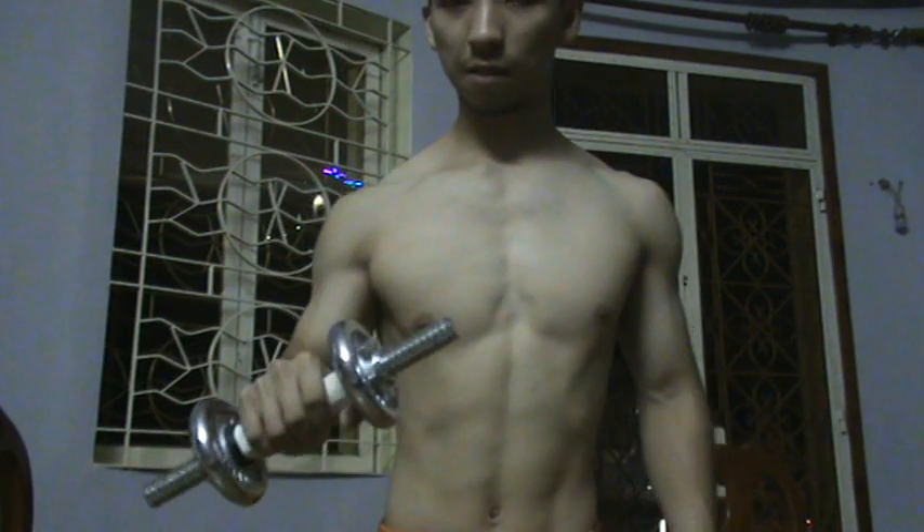First, stand up straight, pull your shoulder back, bend a little, and have your arms like this. Hold the dumbbell like this and just place like that. The reason why I want you guys to try this movement is because you want to protect your shoulders from injury.